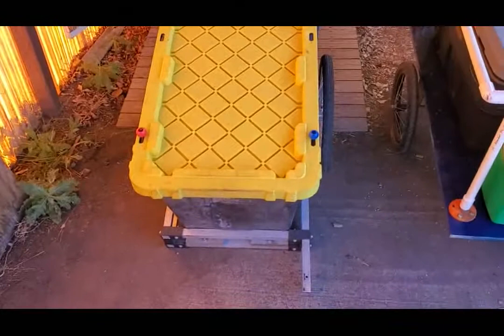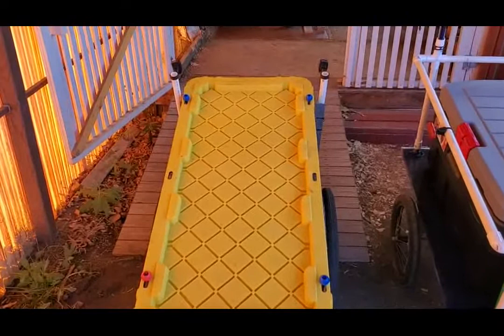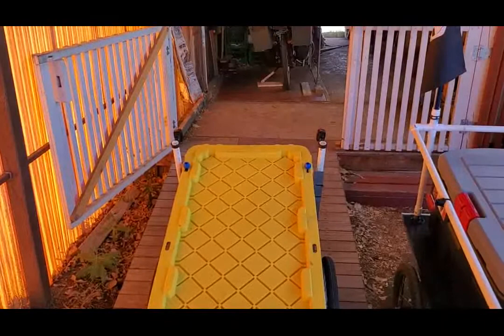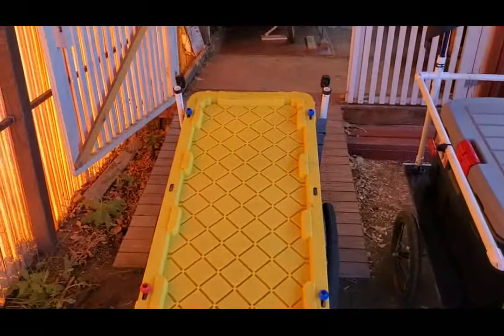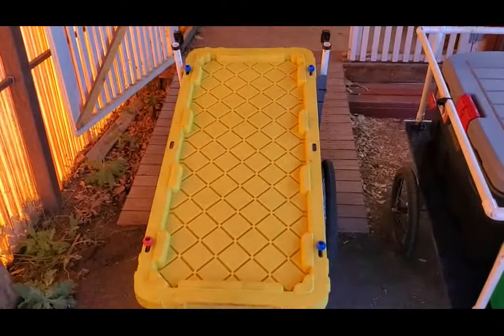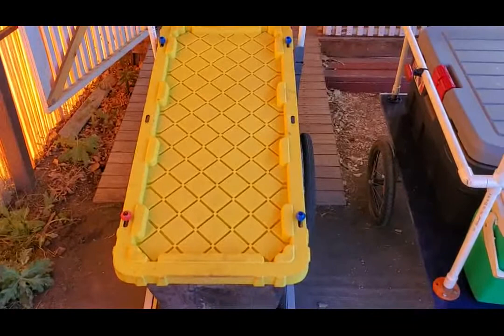Next is my trailer that I built from a trailer kit from a company called Wike out of Canada — there will be a link in the description. On the back I have places for flags and lights, and I have lights on either side. It's a 44-gallon tub, and this is what I use when I have to haul recycling to the recycle center or buy lots of groceries. It's a very good trailer with 20-inch wheels.